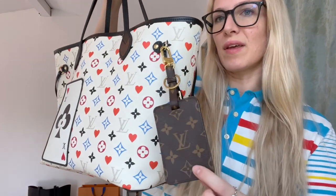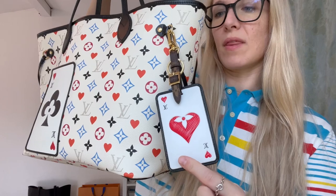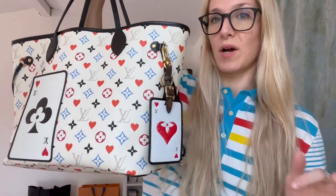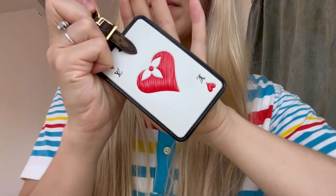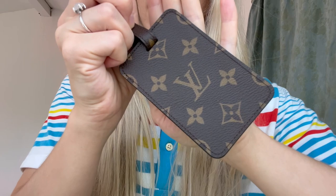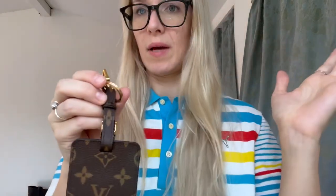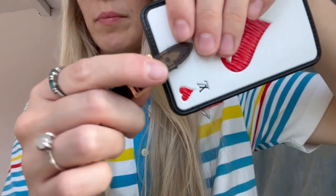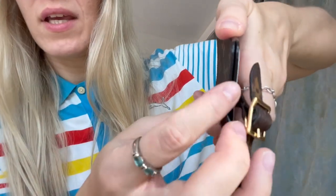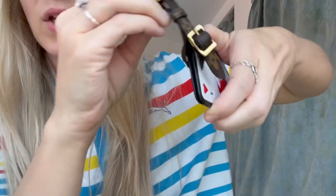It can be worn this way or flipped the other way. You could actually use this as a card holder as well. Here's a close-up of this beautiful piece — it says LV and has hearts, so it looks like a playing card. This is the reverse side, and the stitching is wonderful. If you wanted to remove this part here to use it as a card holder, I did it once and it was very difficult to get back on, so I won't do it in this video.